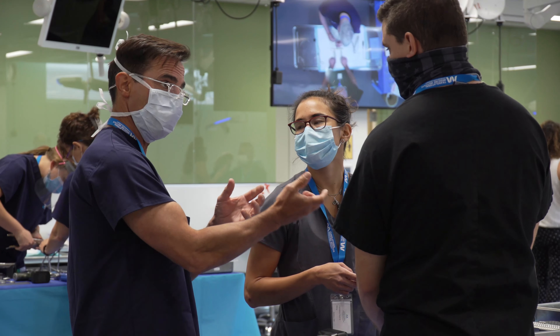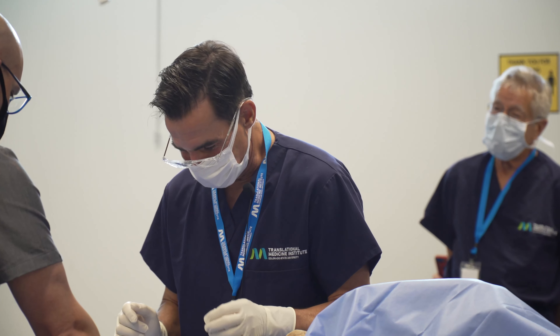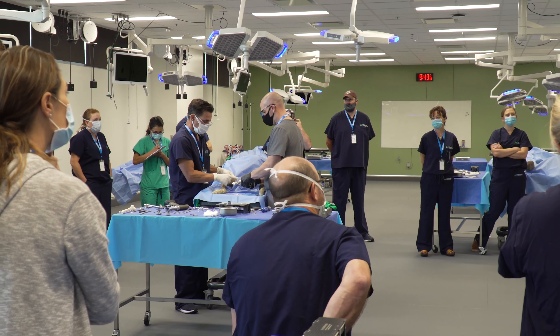Hi, I'm Brian Beal. I'm a board-certified veterinary surgeon with more than 25 years of experience in practice and in providing CE courses around the world.